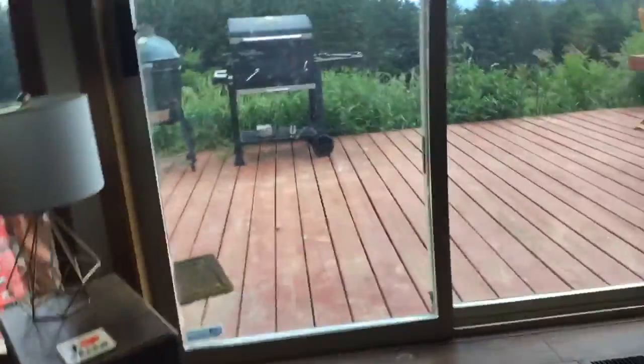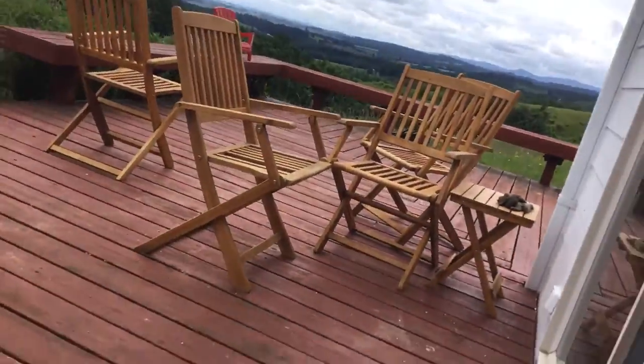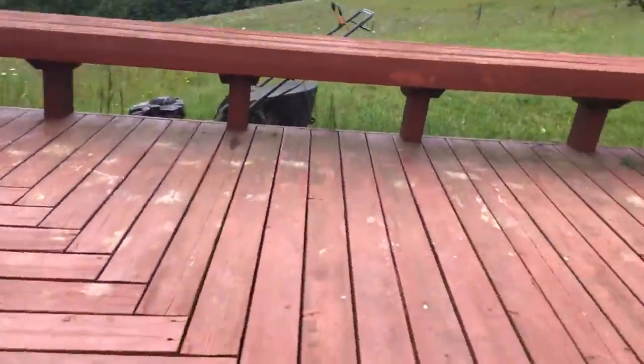Hey guys, welcome back to another video. Today we're going to be working on the clubhouse I'm making with me and my dad. Just so you know what I'm talking about, I'm going to show you. So, what it's going to be — it's going to be a two-story clubhouse.